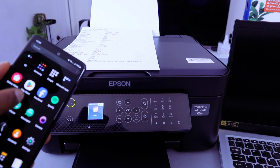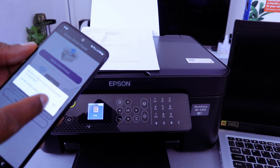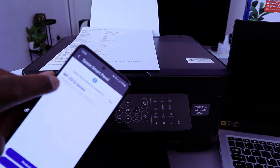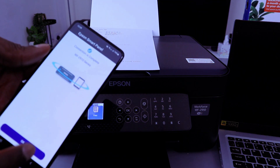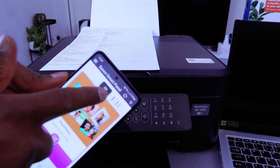Download Epson Smart Panel to your phone and open it up. Select Add printer already on a network, then select Epson Workforce Series and select Done. The printer is now showing here.